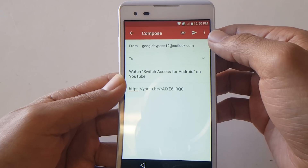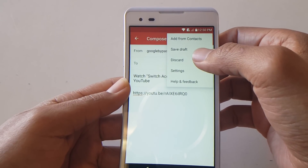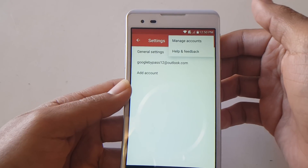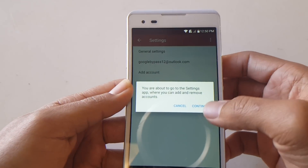Once you're at this screen, look for the three dots in the top right-hand corner, select Settings. Then do the three dots again and this time look for Manage Accounts, then select Continue.